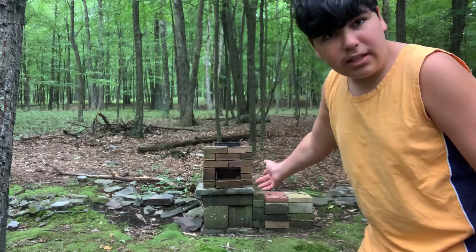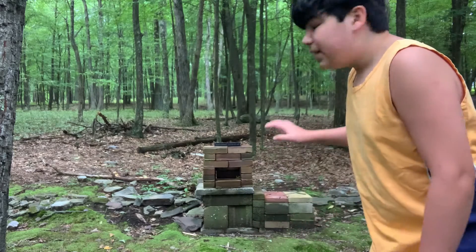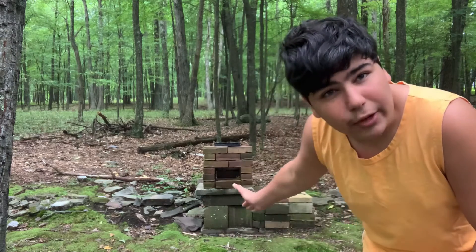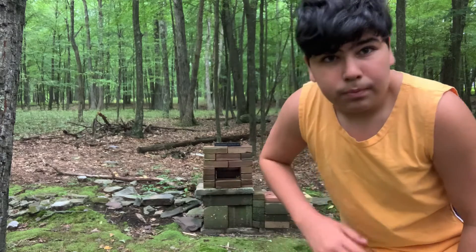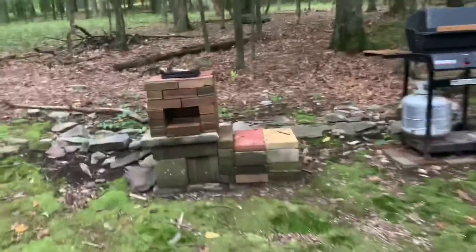This is permanent, though you could remove it. It can also be essentially free — if you found all the bricks in the garbage, this could be very useful. So let's get straight into it.